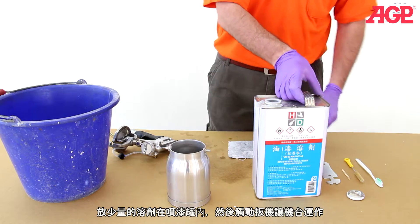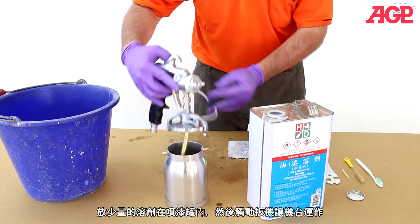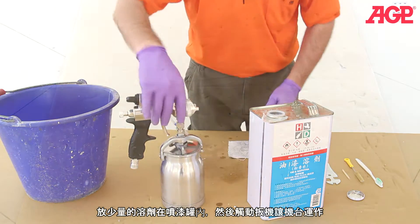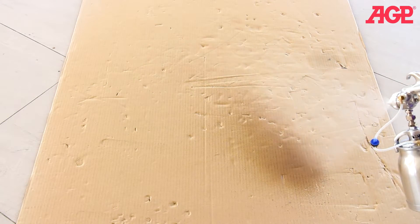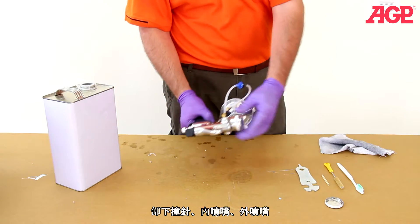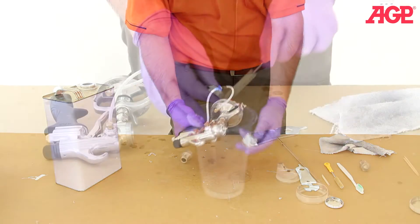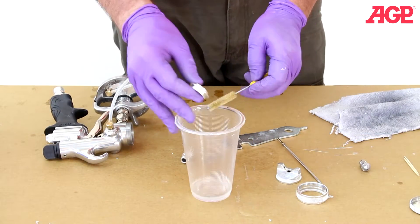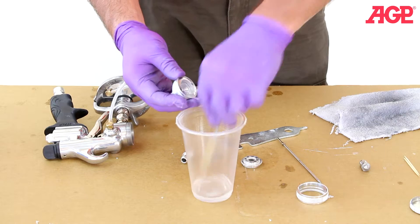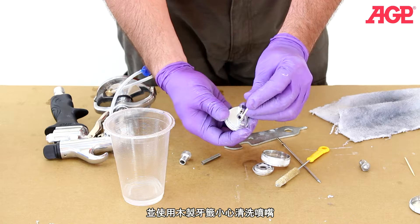Put a small amount of thinner in the cup and run it through the gun. Remove the air cap, nozzle, and needle. Clean thoroughly with a brush and thinner. Use wooden toothpicks to carefully clean the orifices.